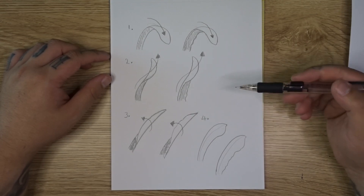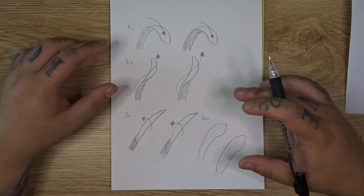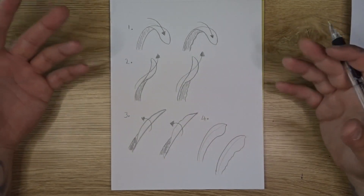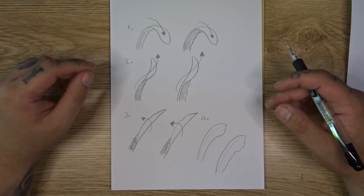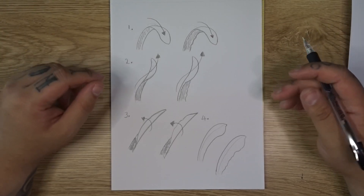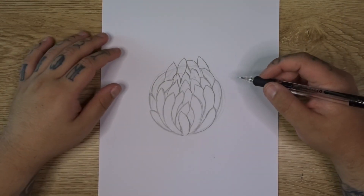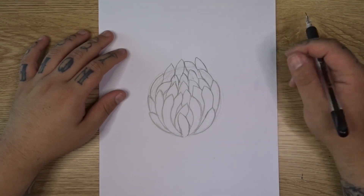These four different petal shapes can of course be modified — you can make them longer or shorter, change the amount of detail, make them really wide or really skinny depending on the type of chrysanthemum you're drawing. So you're probably wondering how do we translate these petals we just learned to a design like this? The first type we learned was the curve-over or C-fold-over petal.